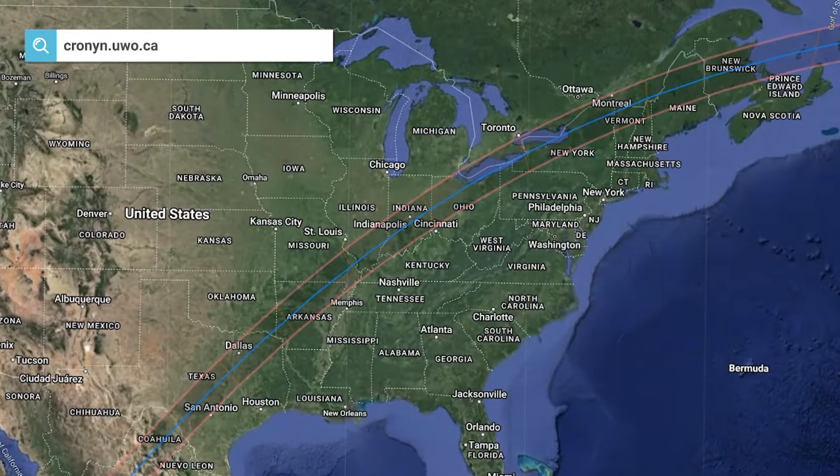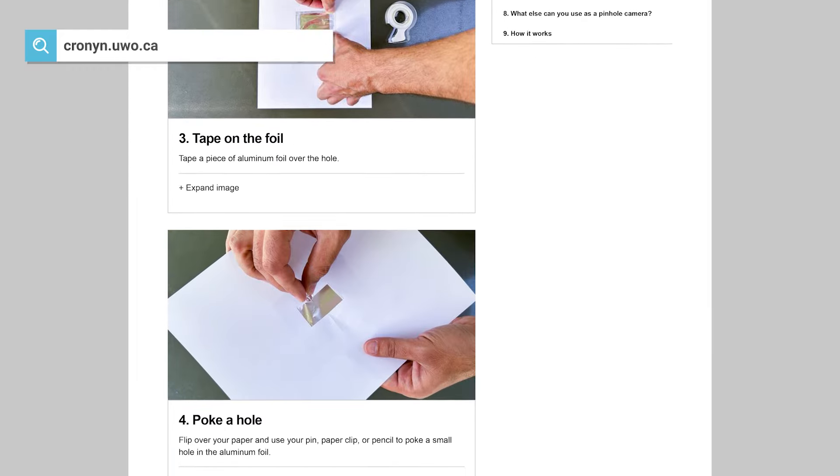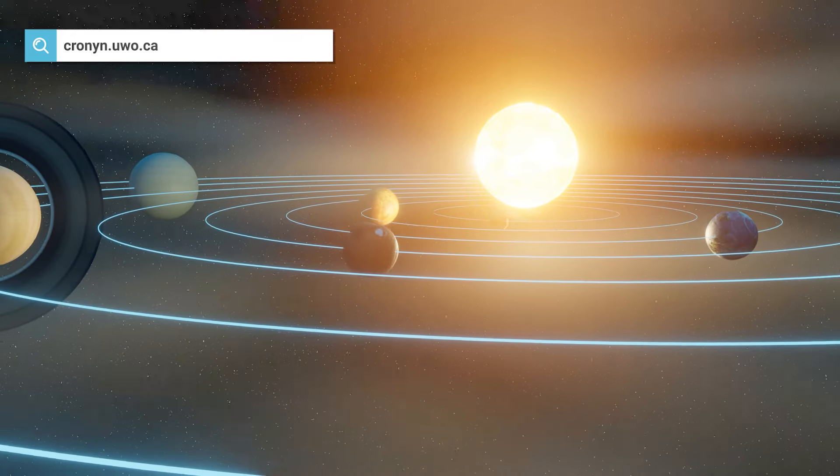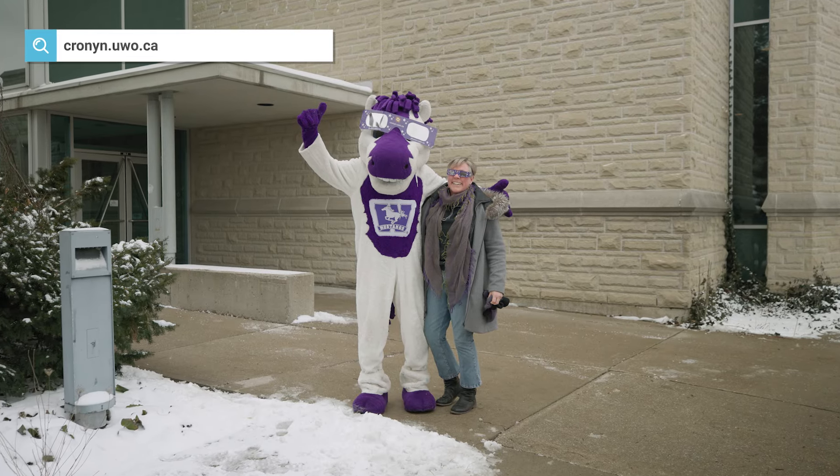On our website you can see what the path of the eclipse is and where you can go to see a total eclipse. There's information there about how to make a pinhole camera, and you can learn about our solar system. This is really an exciting event — it's so infrequent that we have an eclipse of this magnitude that comes close to London, so we want everybody to be able to experience it.